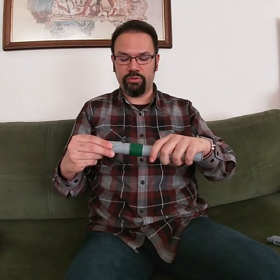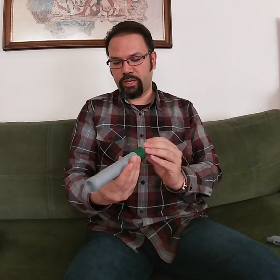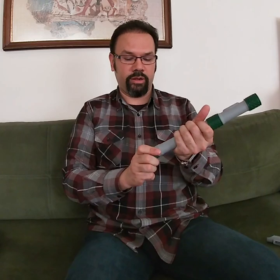We actually assemble the coupling over here. And if you are going to play it as a flute, it is then assembled like this. You can radially orient it as you like. And you put in another coupling.